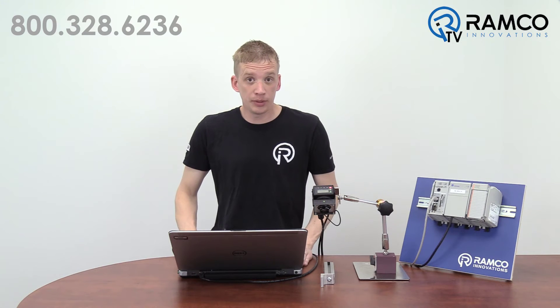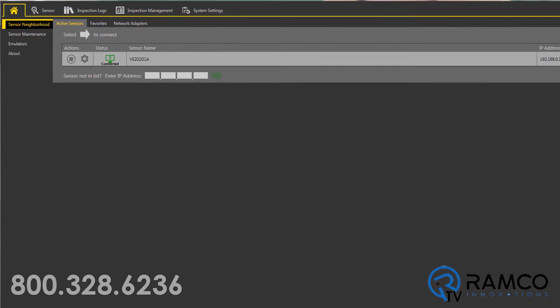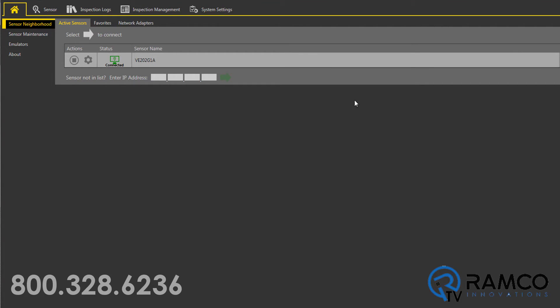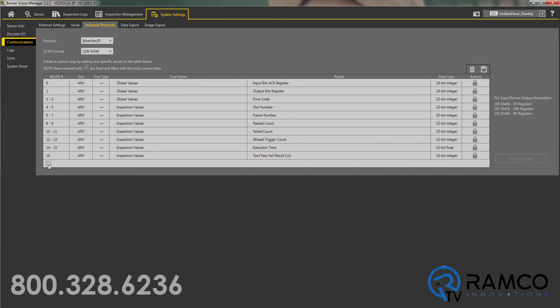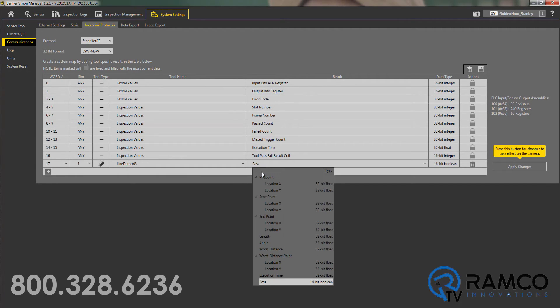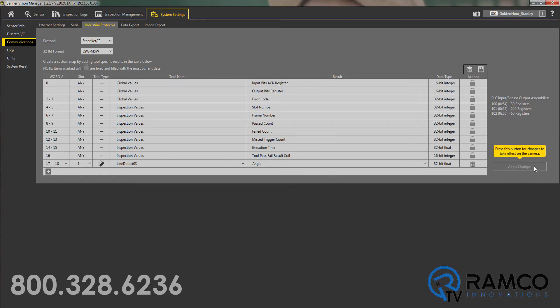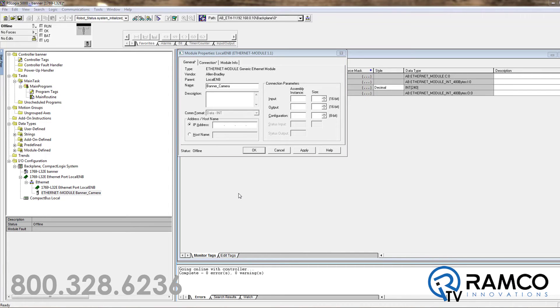Here I'm running a simple inspection looking at the angle of an object. The first thing you want to do is go to System Settings, then Communication Industrial Protocol. Then select Ethernet IP. Click the plus button and choose Line Detect and then Angle. Finally, click Apply Changes. That's it on the camera.